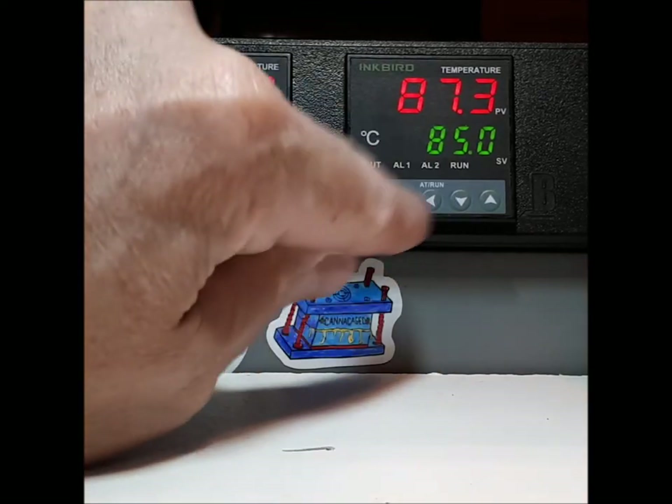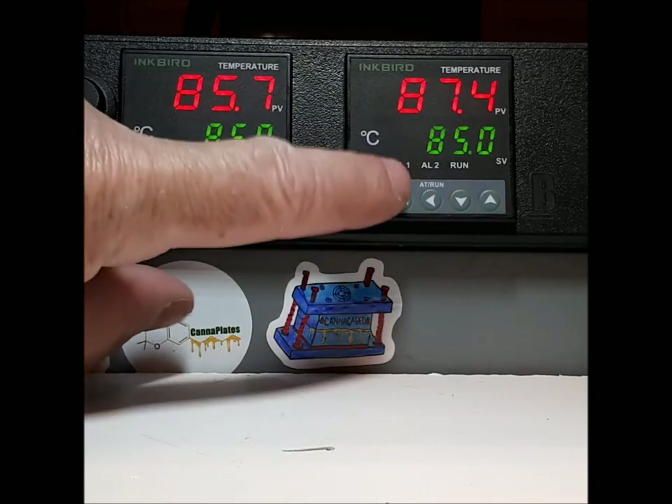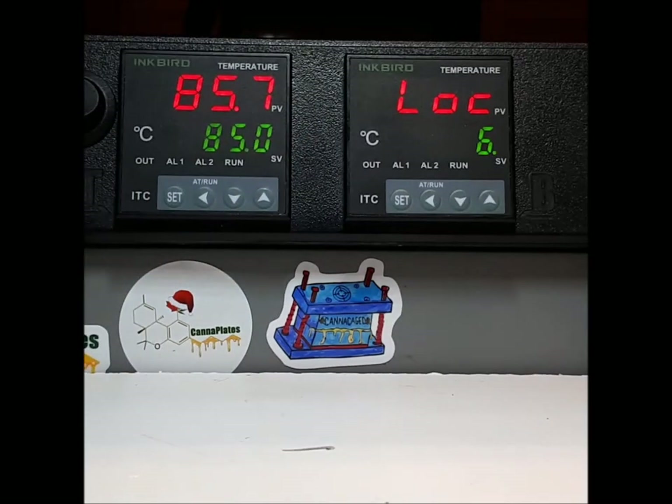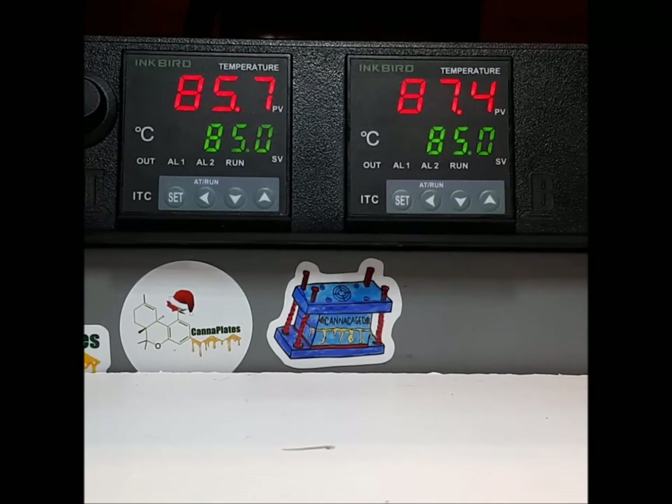Here's how you can fix it. If your controller is not working, all you've got to do is press and hold your set button. Let go when the screen changes. If it does not say LOC zero, set it to LOC zero. I promise you your controller will work.